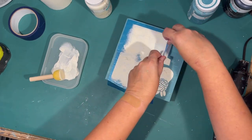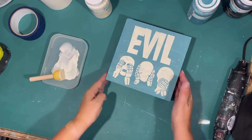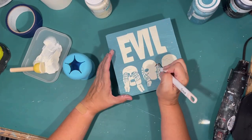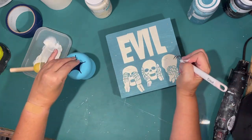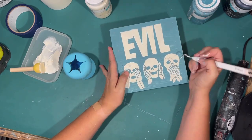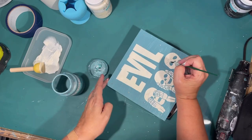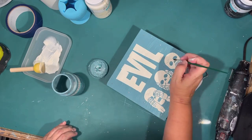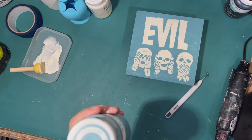It turned out pretty good. There's the word 'evil' and our little skeletons. I do have to go in and weed out the little pieces of vinyl that are still in there to expose my little skeleton spaces. These skeletons had teeth and everything, so I did have to remove a lot of stuff. The contour function on my computer is so slow it's almost unusable — do you have that problem with your Cricut Design Space? My computer is fairly new, so I just don't know why it's so slow. Just touching up any mistakes I made.